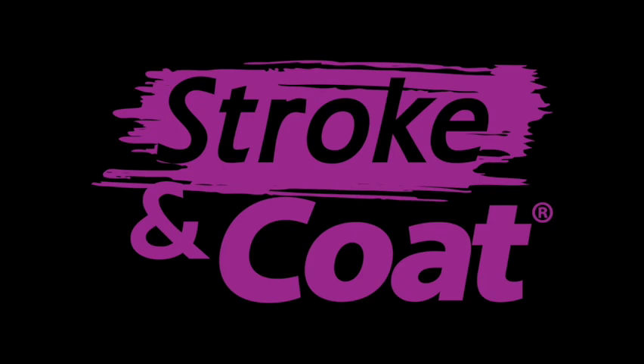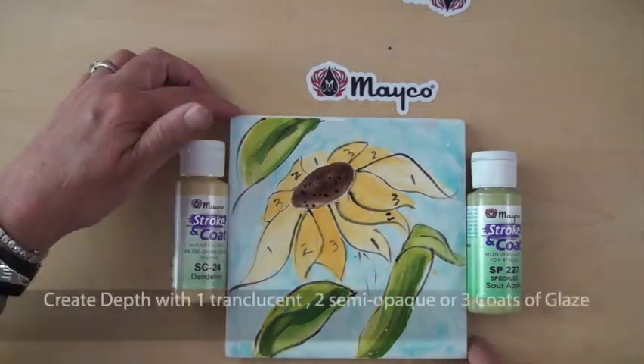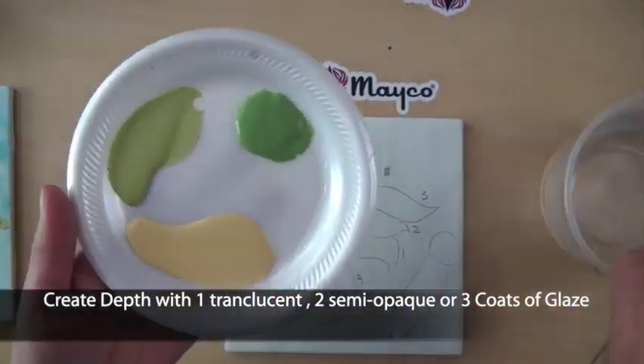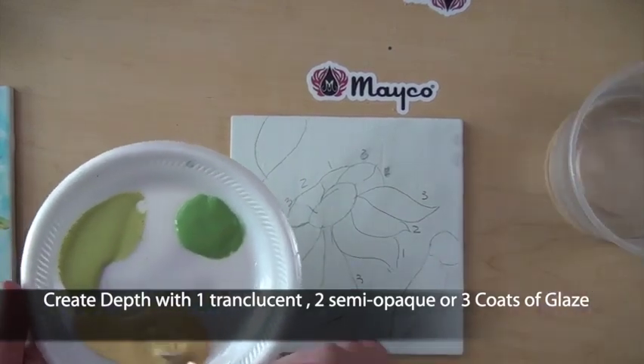Mako Stroke & Coat, also known as the Wonder Glaze because of its versatility of use. The unique Stroke & Coat formulation combines the performance properties of an underglaze with the fired finish results of a gloss glaze.